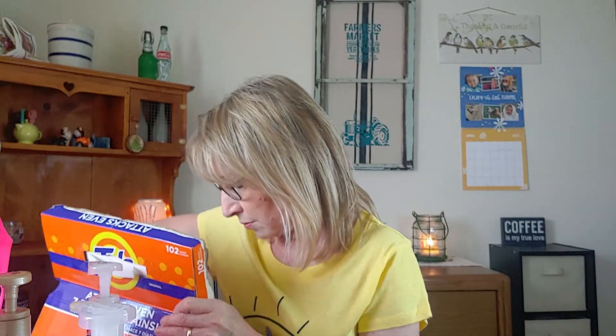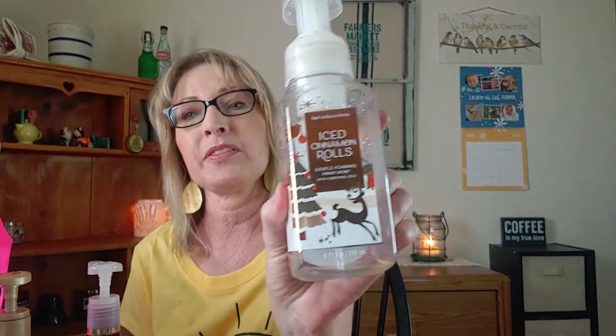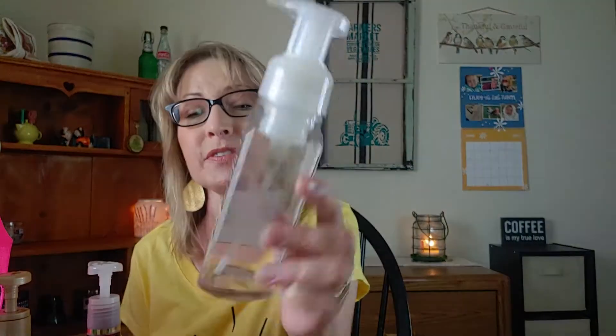Then I went through some hand soaps — we went through four. First was Bath and Body Works Iced Cinnamon Rolls. I had this in the guest bathroom and we went through it quite quickly. We really enjoyed this one — it smells more like orange cinnamon rolls.